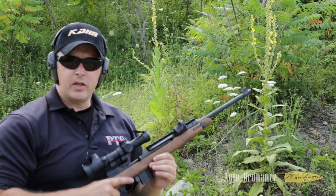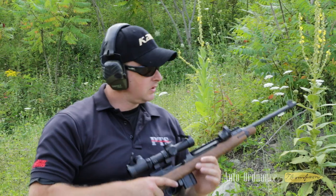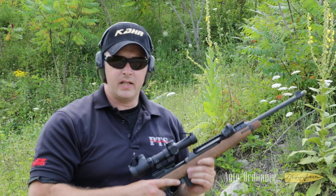There you have it — short barrel, lightweight carbine rifle, good for any carbine application you might have.